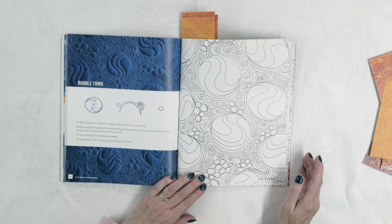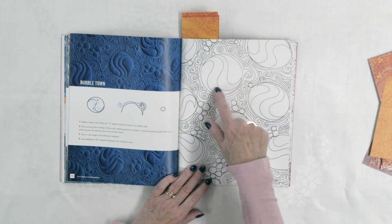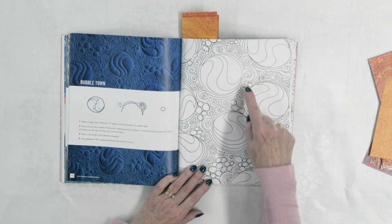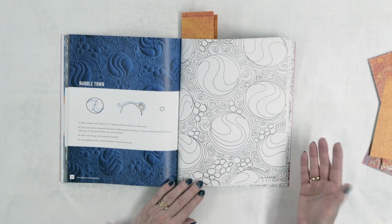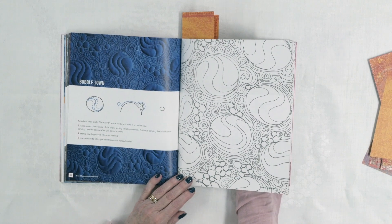Bubble Town is fun! You've got big circles with designs in them — just kind of S-curves or wavy lines — with little spirals around to define those and little pebbles inside. Simple designs, but when you put them together they create a really interesting effect.